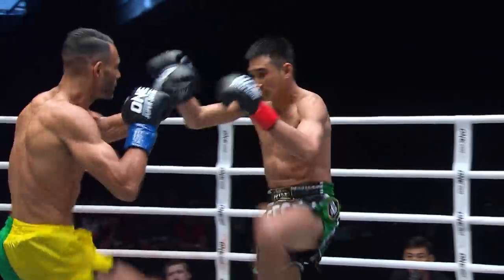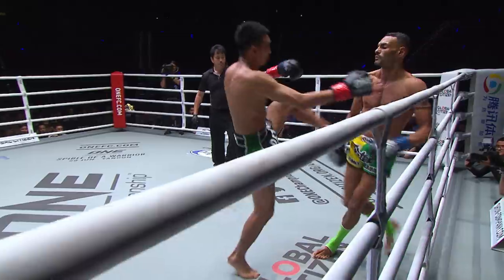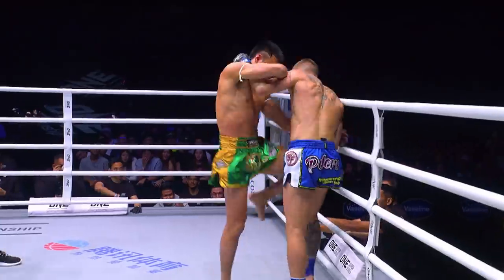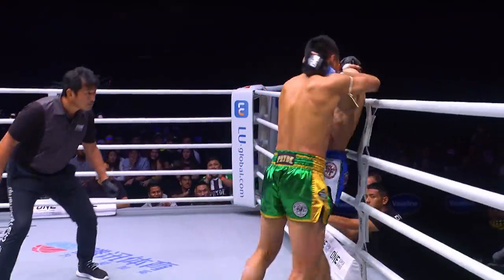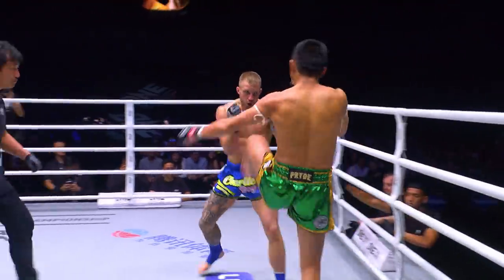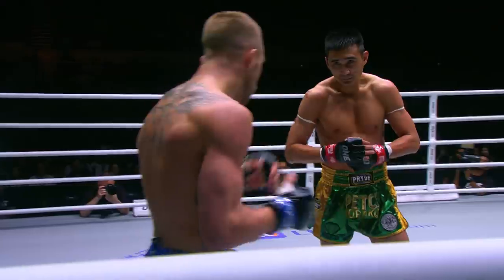Pet Morricot, high-left roundhouse kick, headache-maker from Pet Morricot. Pet Morricot winds up the power. Pet Morricot on the inside will work the knees and the elbows — there's the elbow, there's one off the right. Two scoring elbows for Pet Morricot, another drilling knee to the midsection, front kick Pet Morricot.